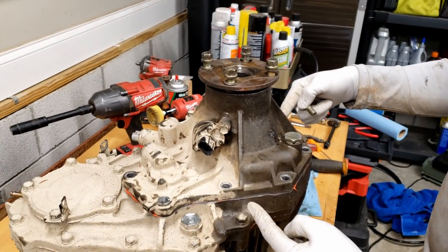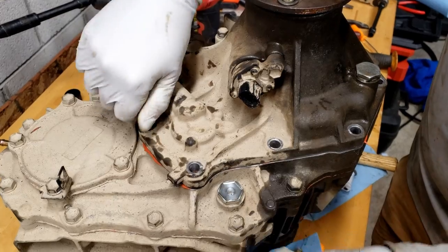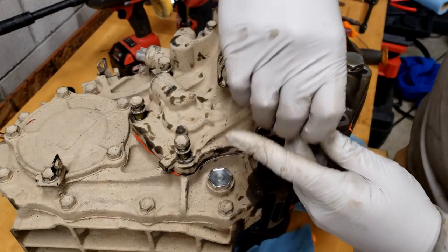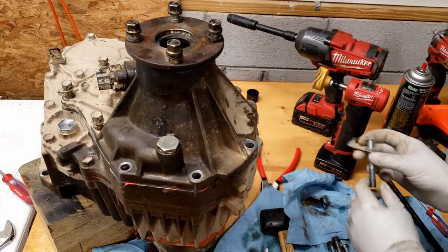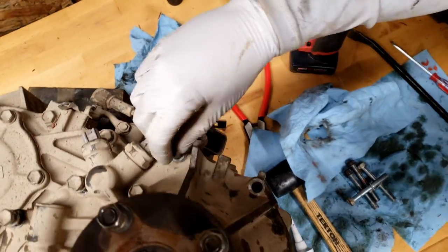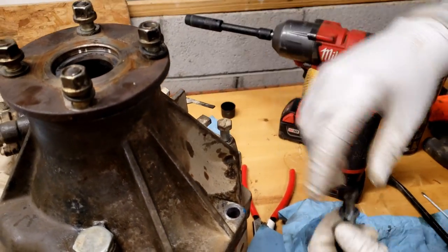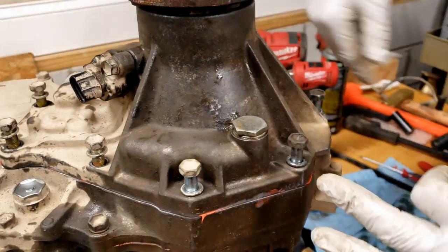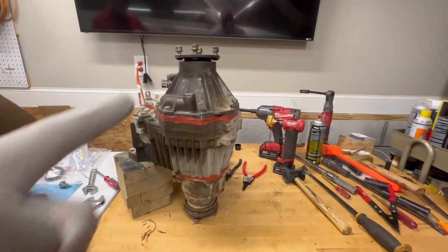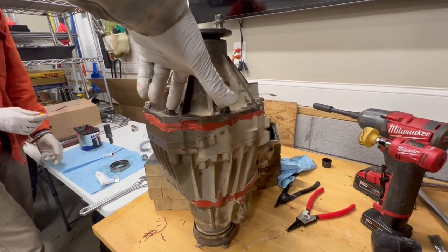We've got the rear half back on with fippage in place. These four are the short bolts and these five are the long ones. The one up here is the one with the harness bracket, so put that in first. Tighten these up sequentially, then torque them. Check it out — all back together: new seals front and rear, new bearings front and rear, torqued down to 27 foot-pounds just like the other side. Now we're going to start putting it back in the truck.